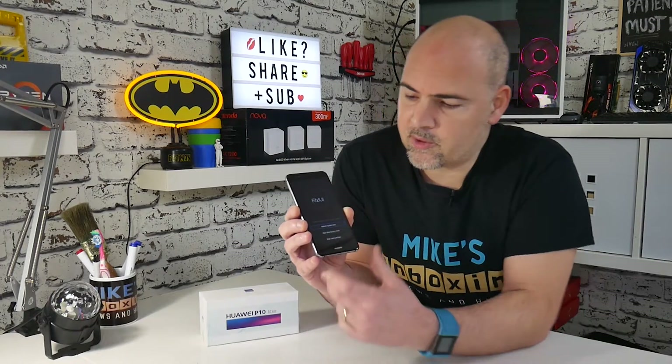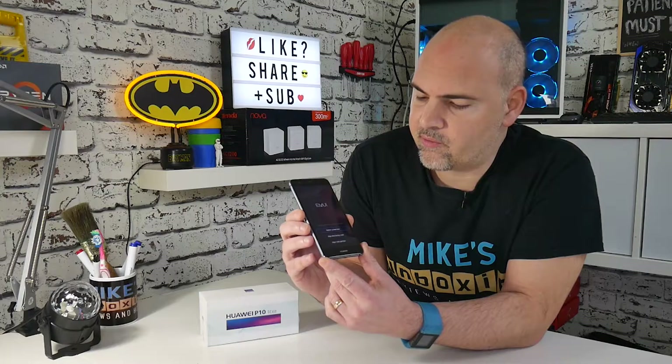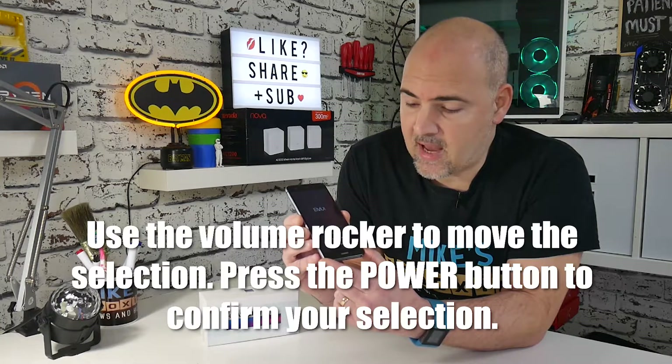After a short while you should get the EMUI menu. You have an option to reboot the system, so if you accidentally press this and don't want to reset your phone, just press the power button to select it.